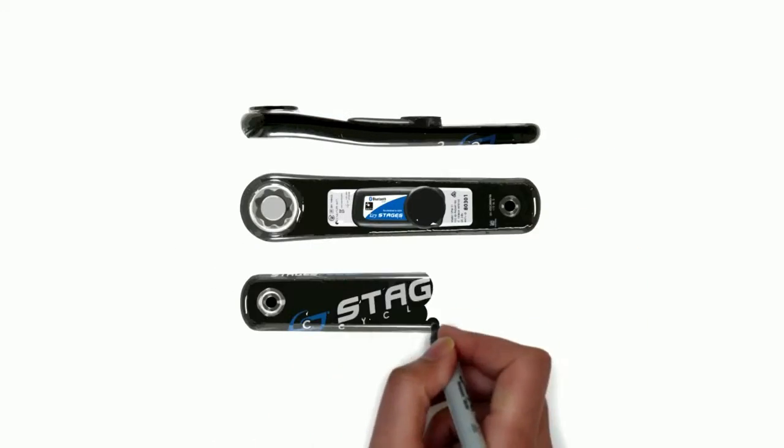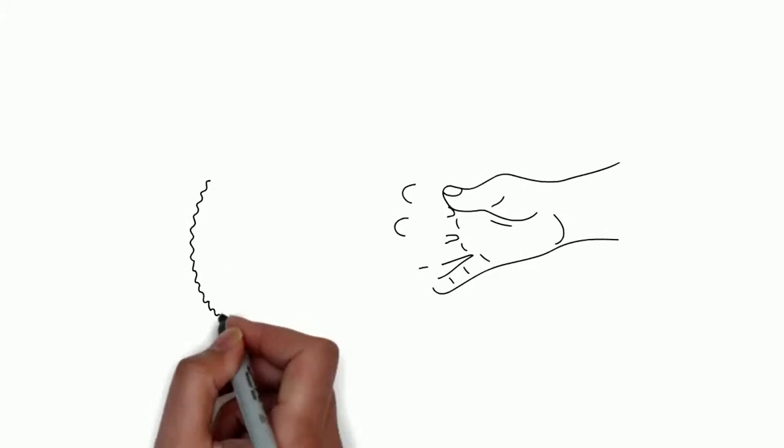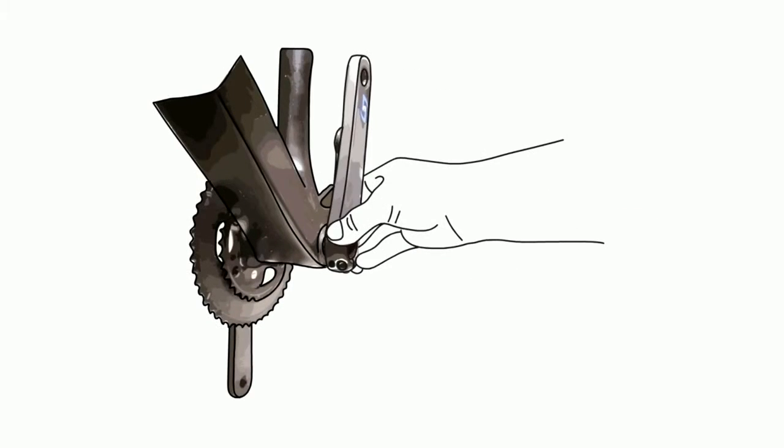The Stages Power Meter is simply the best way to upgrade the performance of your ride. Installation of the Stages Power Meter is easy. Put it on, torque it down, and you're ready to roll.